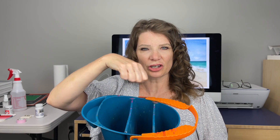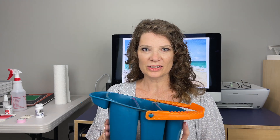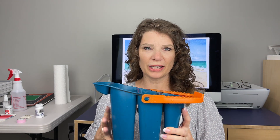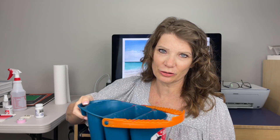textures on the bottom so that you can really rinse out your brushes, and of course this area is to hold your brushes as well. It has a short wide base and I've never dumped it, so this is a great water container to use.